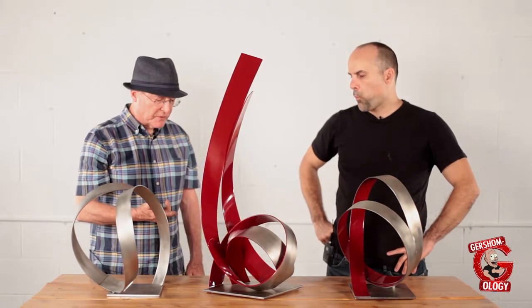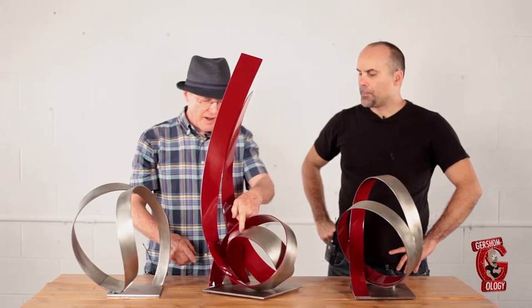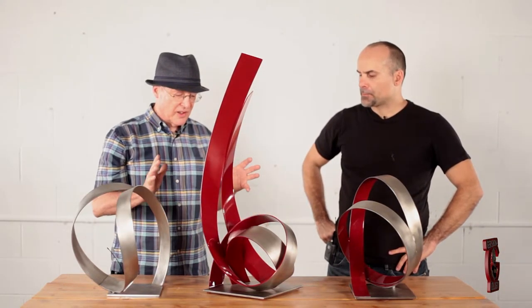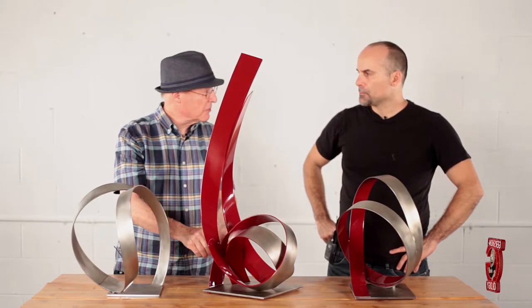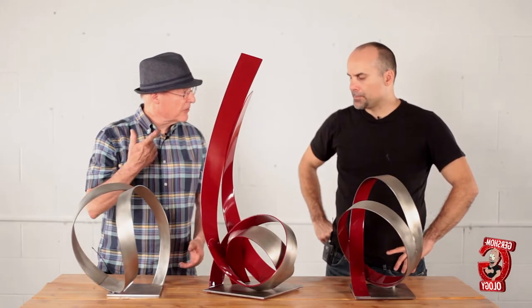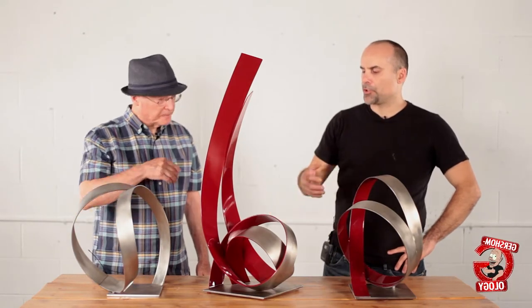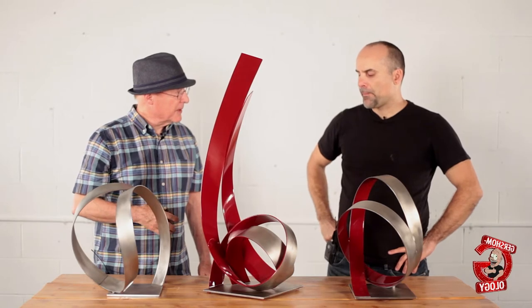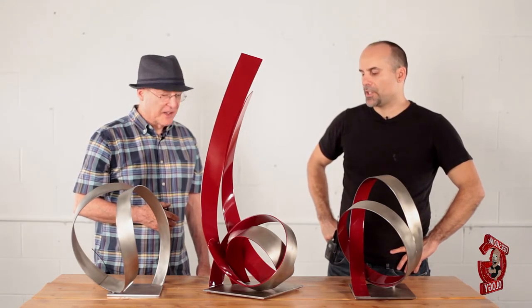On the Sacramento piece, this part didn't go all the way through the back — it ended here. When I installed it, the wind was blowing and I noticed the top was moving, so I decided to run this piece back to stabilize it. Now when I'm creating sculptures I think structurally in the back of my mind, because you don't want problems when it's 16 feet tall and it's windy.